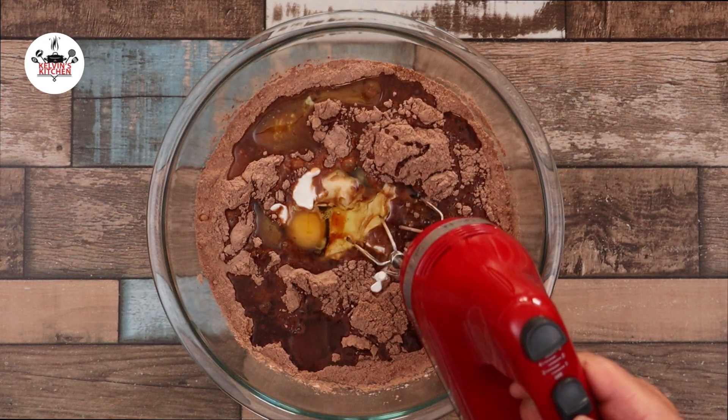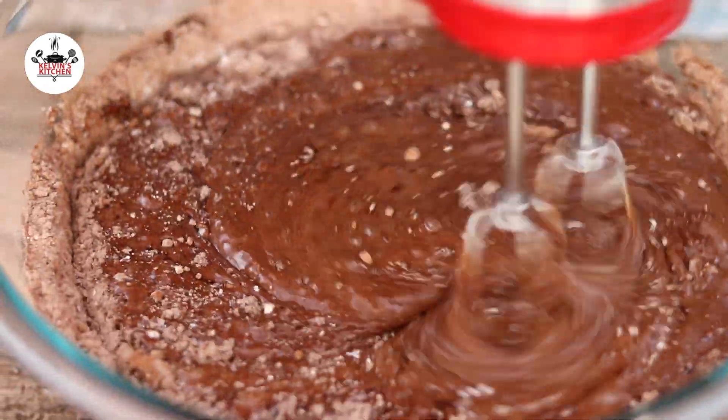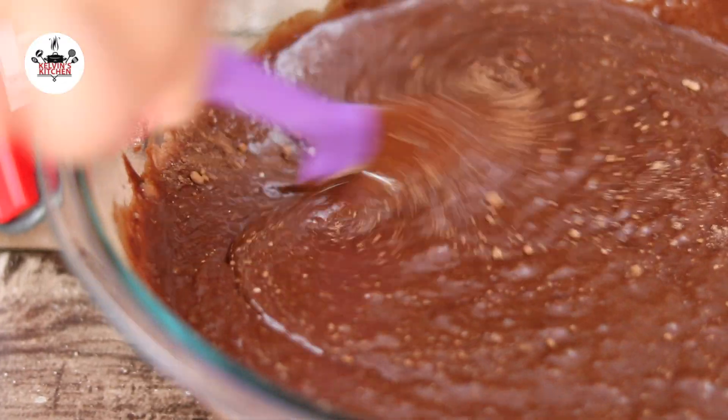Now mix until just combined. Make sure to scrape the bottom of the bowl to prevent any lumps.